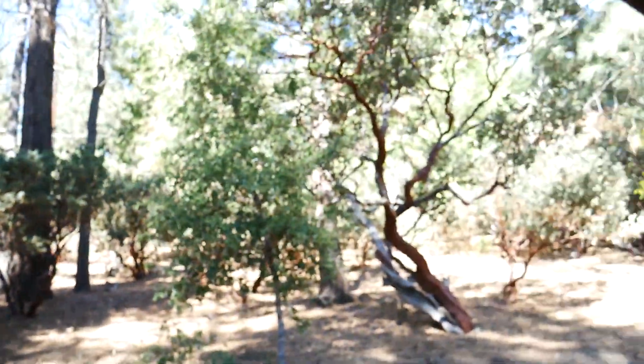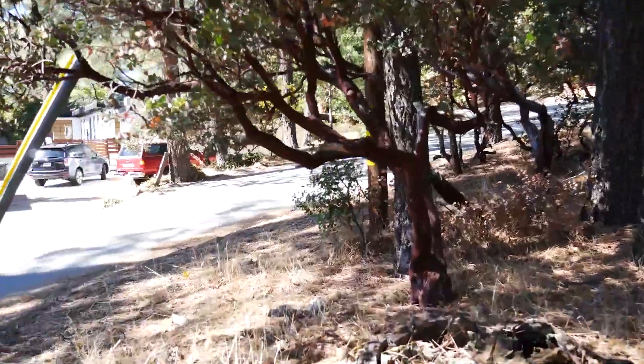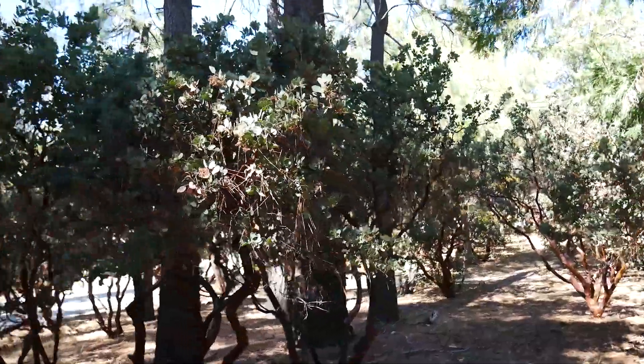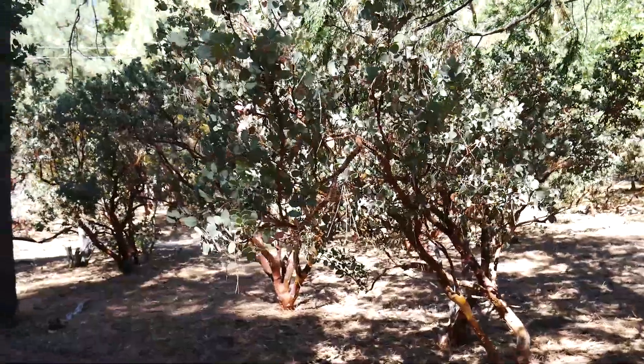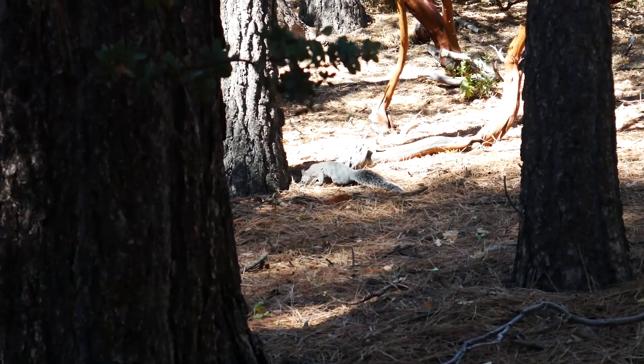Coming at you from Idyllwild — check out this manzanita forest! I've been working across the street from here for like a week or two and I just discovered that there's a whole forest here. And a squirrel! Check out this manzanita.